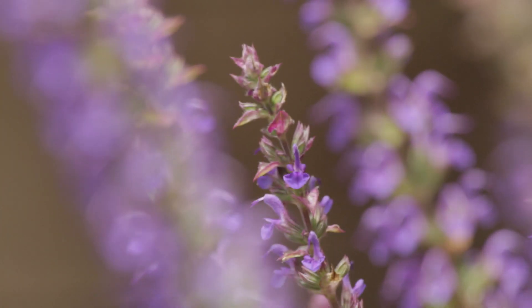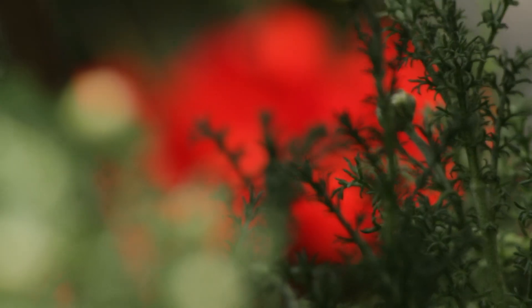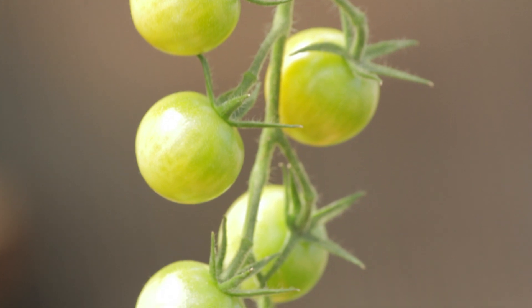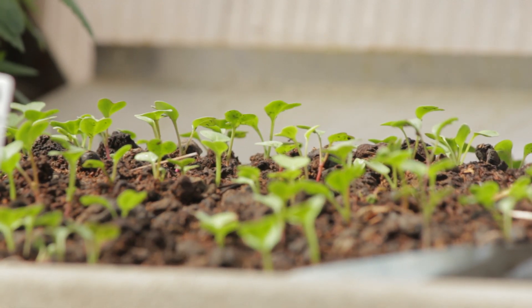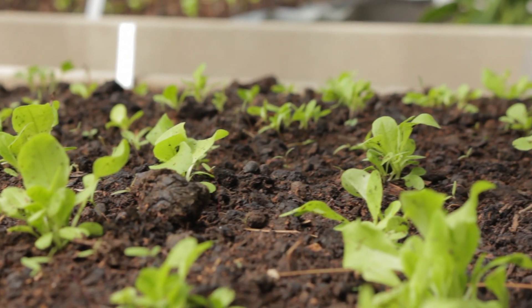Spring is usually the best time to amend your soil because summer crops are the heaviest feeders. They're going to require the most nitrogen and phosphorus — the big tomatoes. So if you amend in the spring, you can let them feed what's in the soil and then put in your lettuces and things that require less. We recommend a soil test so you know for sure what you need and how much, and then move from there.